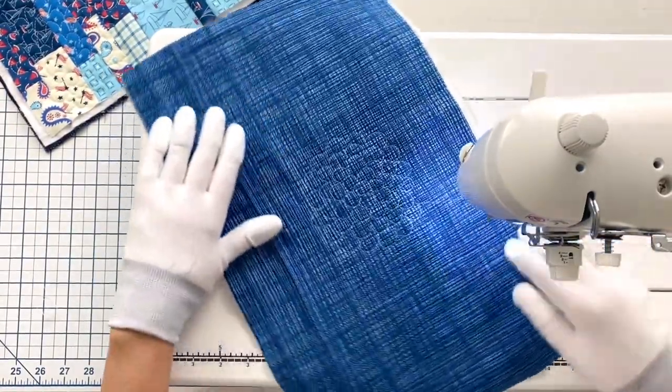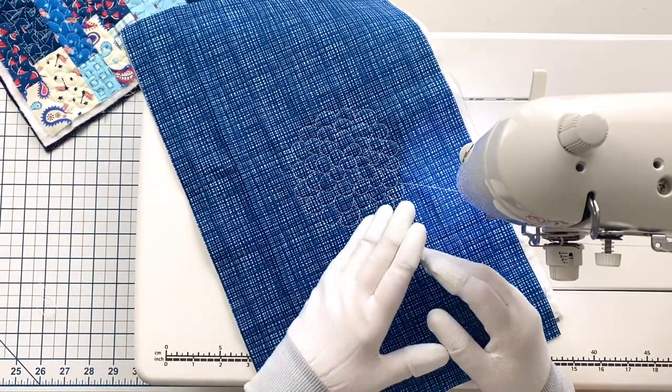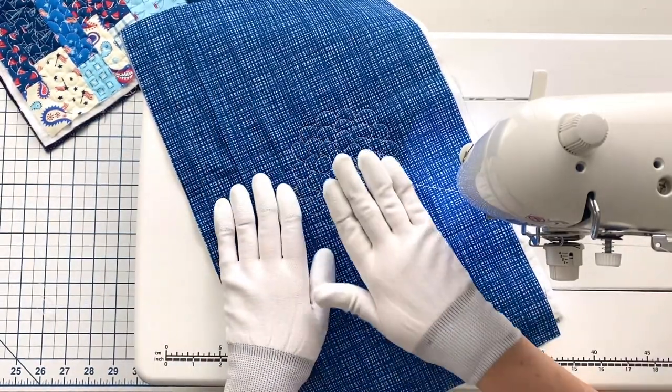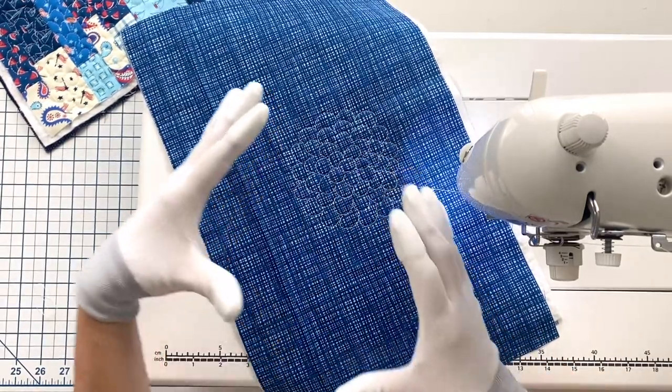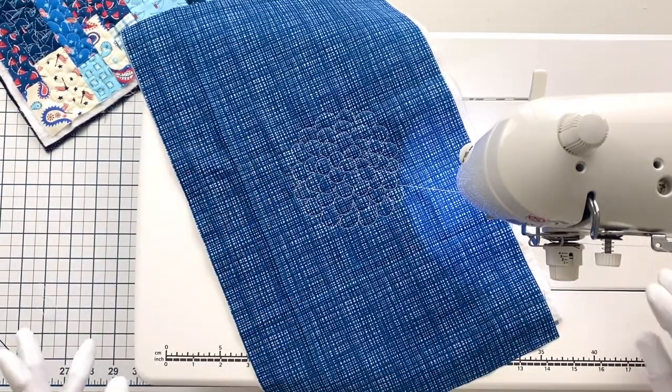Let's pause and take a look at where we're at. You can see this just keeps growing and growing, and it can just expand throughout your whole quilt, or you could make a bunch of smaller versions. You could make this maybe like a 12-inch blossom and then create another one all over your quilt.